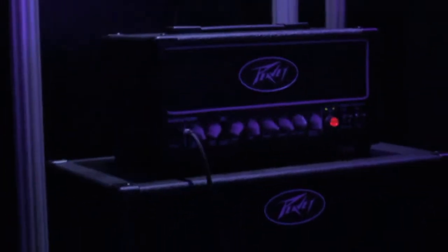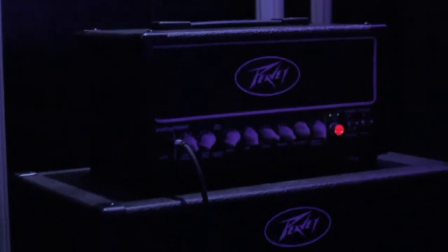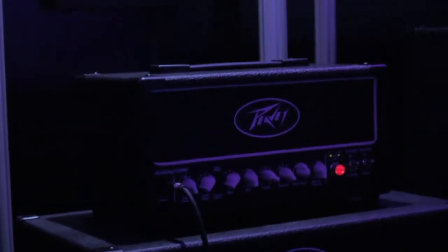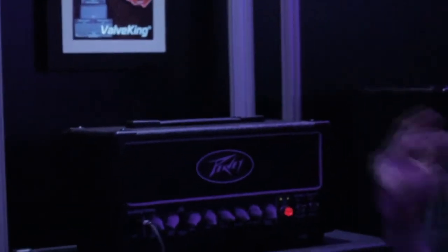This is the new ValveKing range. We have a 100-watt head, a 20-watt and 50-watt combo, and also this 20-watt mini head that I'm going to show you now. All tube, great sounding, packed full of features that we'll quickly go through.